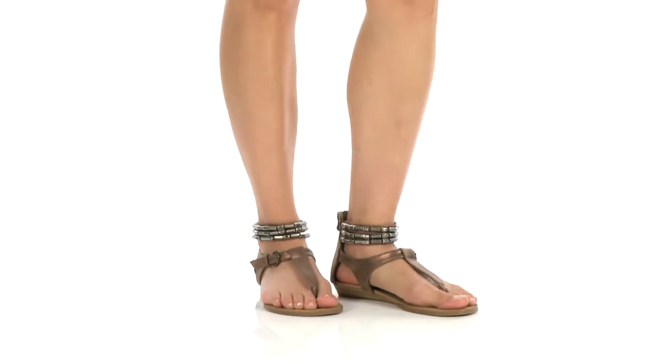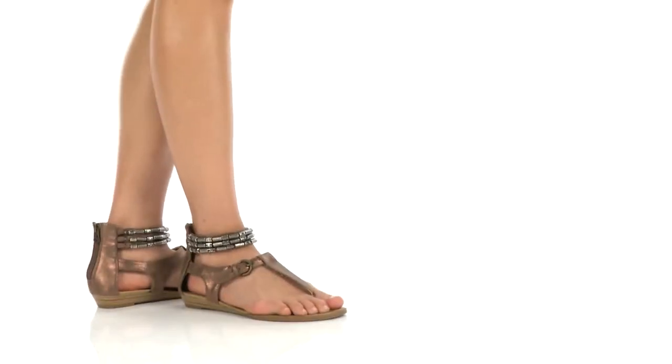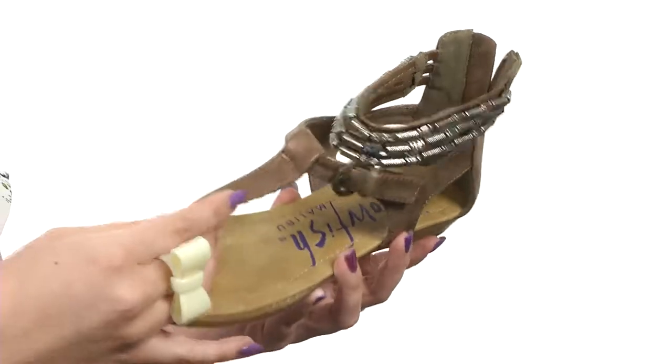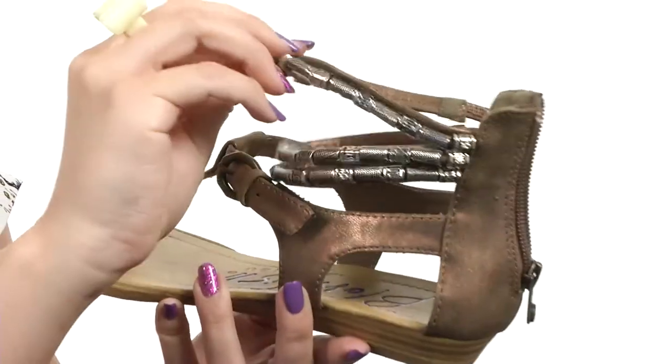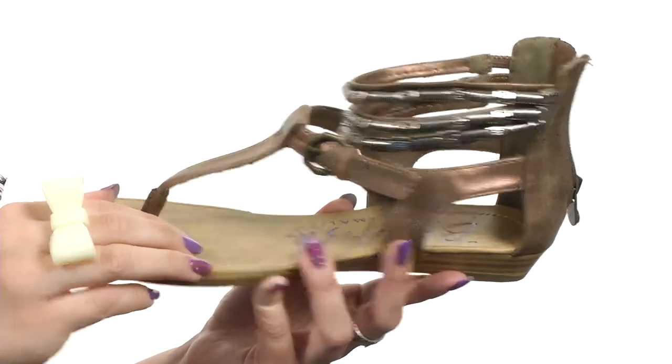Hey everyone, my name is Autumn and this is Bombshell from Blowfish. This sandal is made with a man-made upper that's got a T-strap construction going on. You have this really cute strappy detail around the ankle with all these beads there. Adjustability at the buckle.